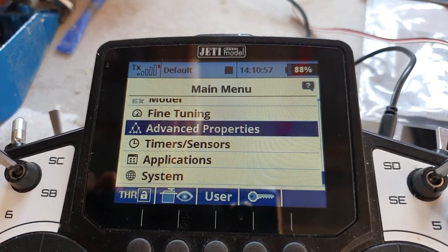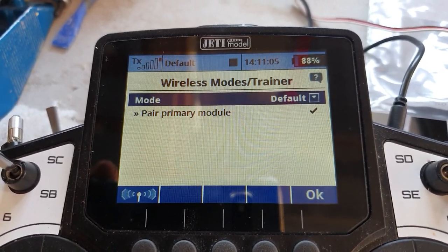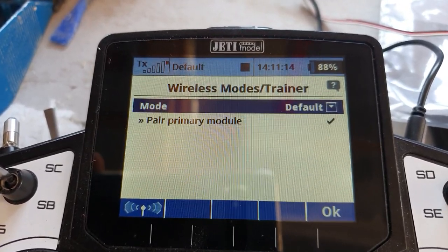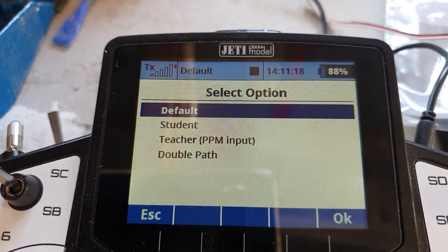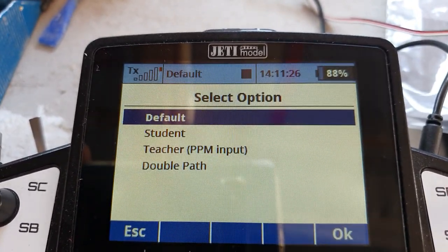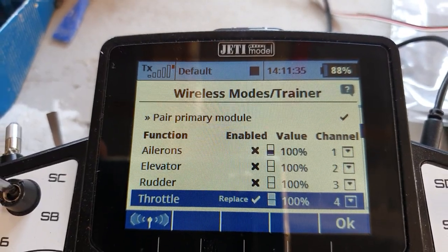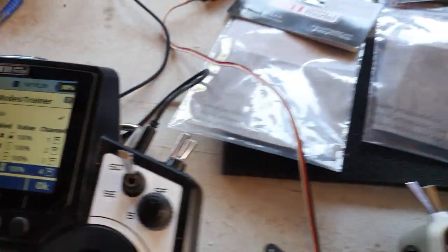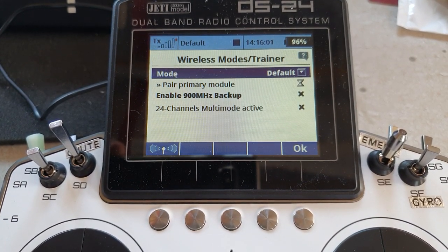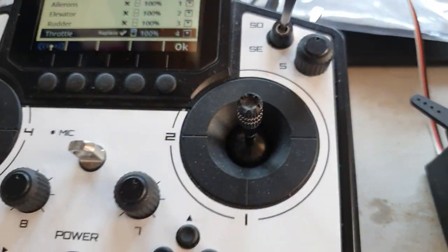Now we need to tell the transmitters that we're going to be teacher and pupil. Go into Advanced Properties, Wireless Modes, Trainer. Note that every time you switch off and on, it will go back to the previous mode — it will not stick with teacher and pupil modes. This is probably a safety feature. So each time you switch off and on, you've got to come back and do this step. The PPM Jack function setting, however, is system-wide and will stay. So we're going to set the DS12 to teacher, PPM input. I've already set a switch for it and enabled the throttle as a replace, not a mix. Then on the pupil transmitter, go to Advanced Properties, Trainer Mode — set it as the student.